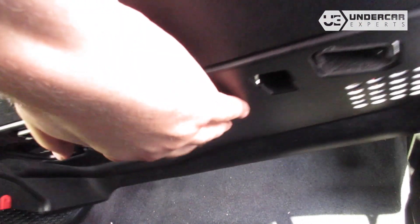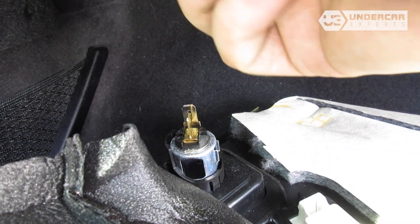Reinstall the footwell ceiling. Reinstall the sensor.